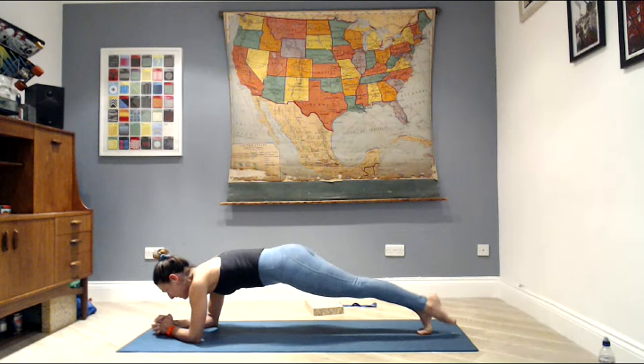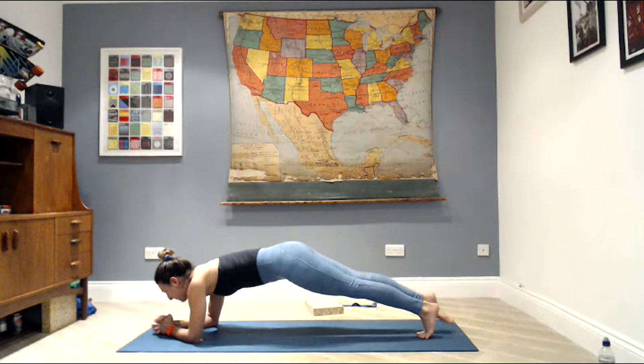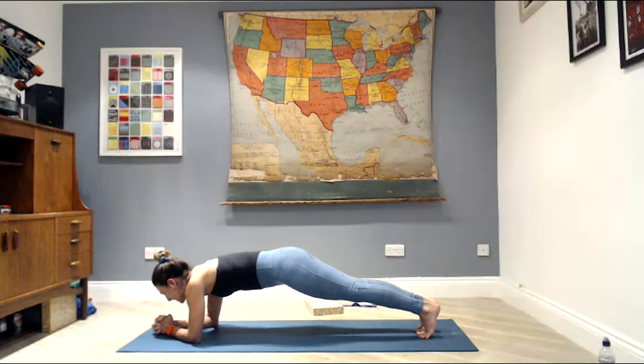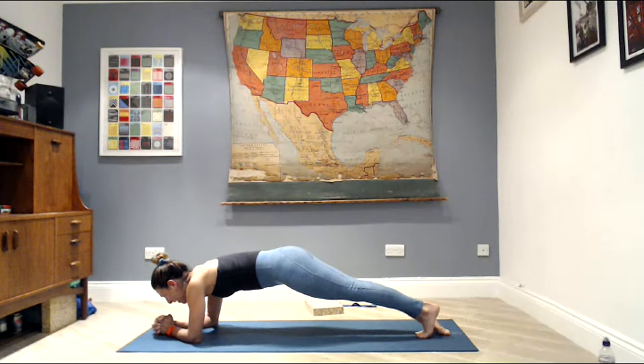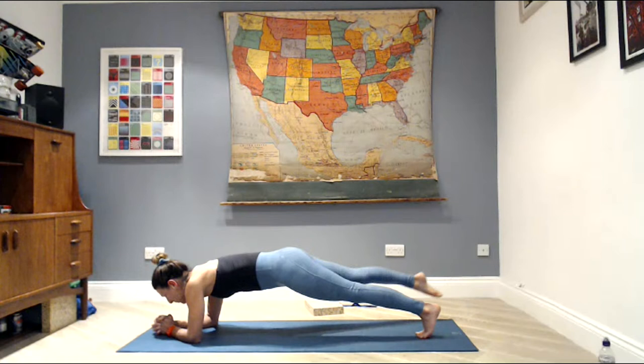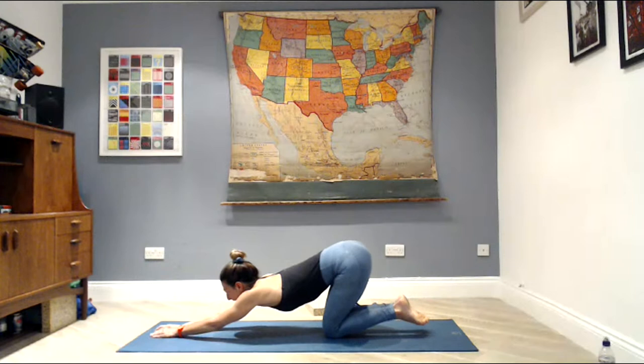Tuck the left toes, point the right up and down — make sure the hips are piping up; you can drop those hips an inch. Tuck the right toe, left toe point — out to the side, four, up and over, up and back, three, last two, and one. Tuck your left toes, point the right out to the right — four, three, two, one. Come back to center, lower your knees, and sit back, stretching your arms, resting your head.